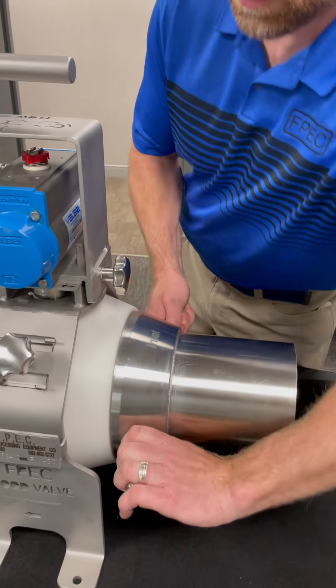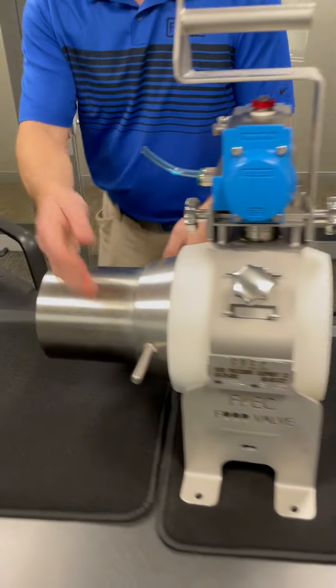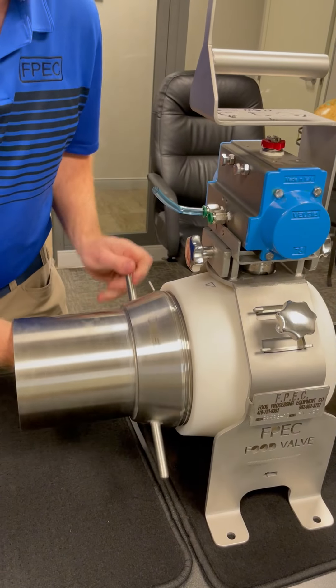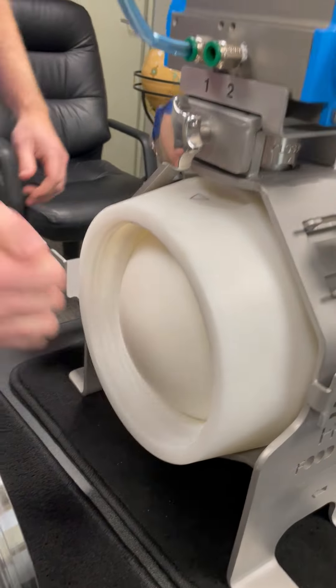As long as you're in the closed position, you can take off the inlet and we're going to take off the outlet. Big threads — easy to clean, easy to start, easy to turn. The closed position looks like that, right? Yeah, you can see the ball on the end.